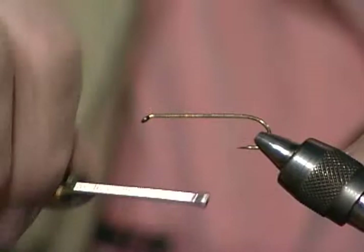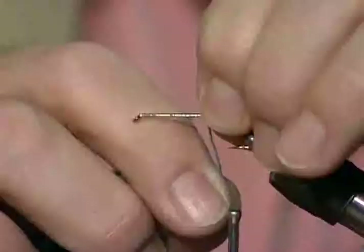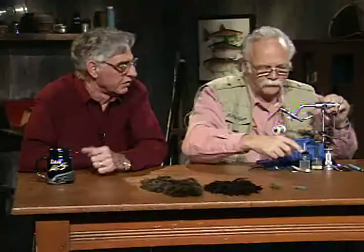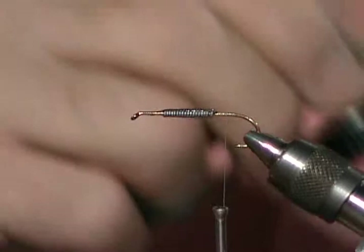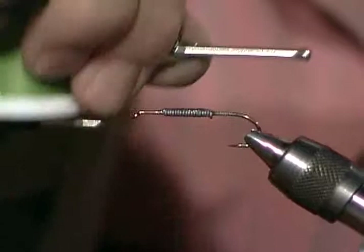I'll dress the hook with tying thread and run it to the rear. Then I've got a piece of lead wire that I'm going to wrap the front two-thirds of the body with. I suspect the fish sometimes take this for a dragonfly nymph, so you want it deep and fished with short strips. With all that soft hackle it has a lot of movement. I've coated the weighted material with rubber-based glue and I'm still going to make several trips over it with my tying thread. I fish this by letting it sink, then fishing it with short, maybe three-inch strips.